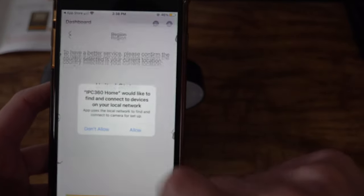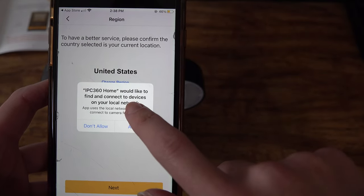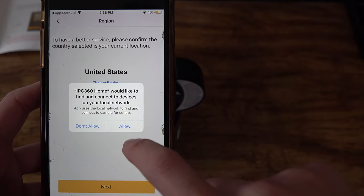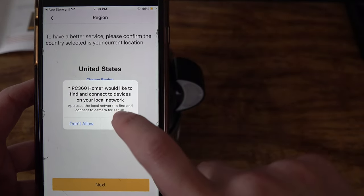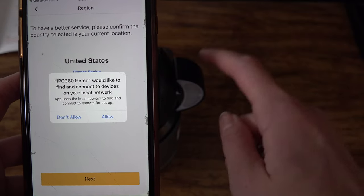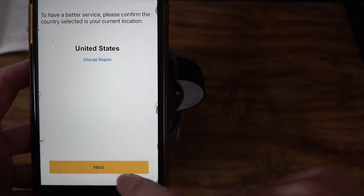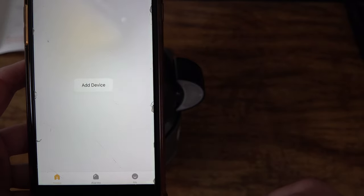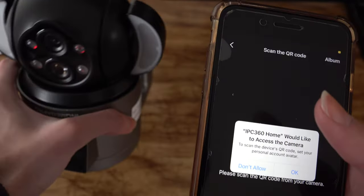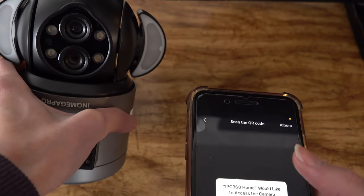Once you're signed into the app, click 'Add Device.' The first thing it's going to do is ask if you'll allow your phone to connect to the network — you do want to allow this because that network is the actual network response system in the camera. Then change your region depending on where you're from. On the side of the camera you'll notice it's blinking red, which is a sign that it needs to be connected.